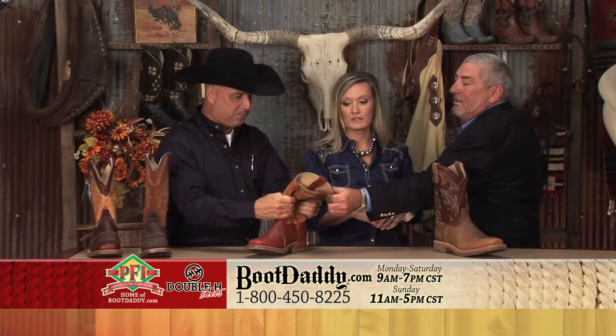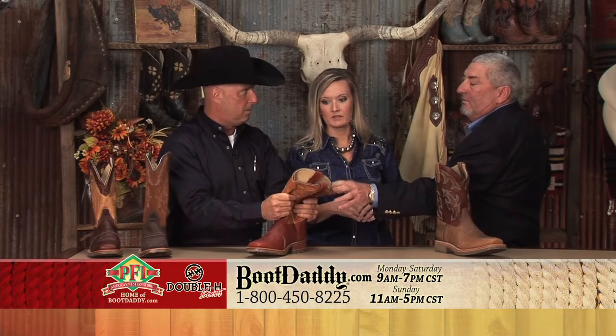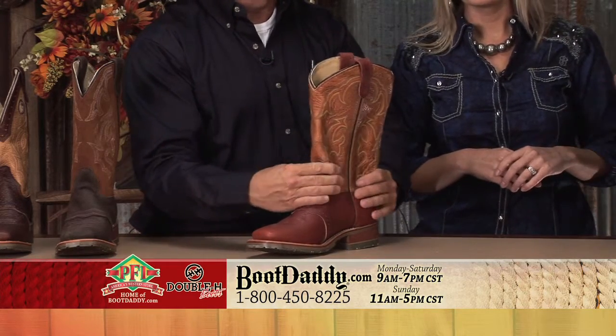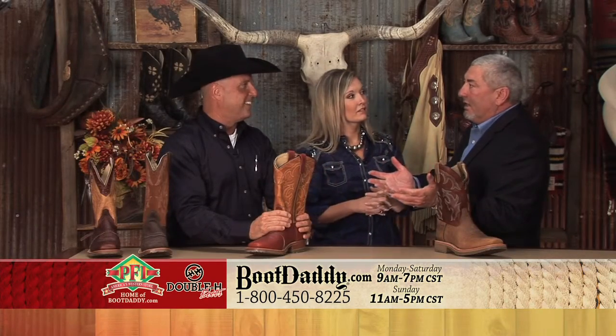Something about this leather — this is Saddle Tempest. It actually came out of the high-end furniture business; that's where the company found the leather. And it's very durable. If you think about your couch, you just can't wear out a leather couch.